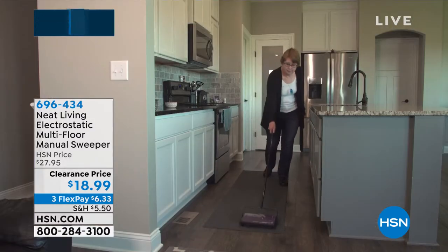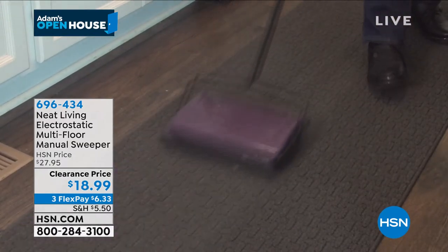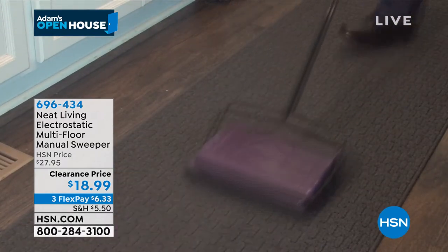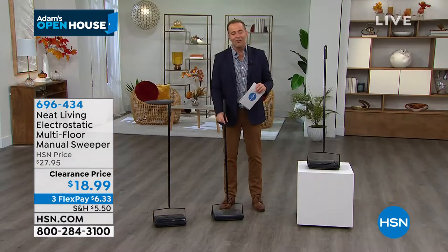It's an everyday quick pick-me-up. If you wanted one, if you needed one, this is a 2021 model, so all the newer technology is in our manual sweeper. You're getting it at $18.99 on clearance.